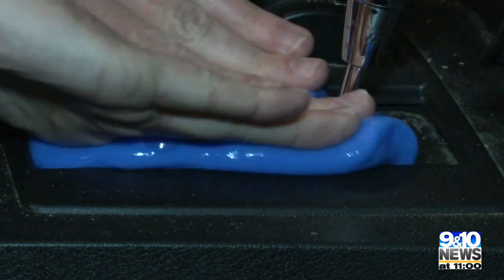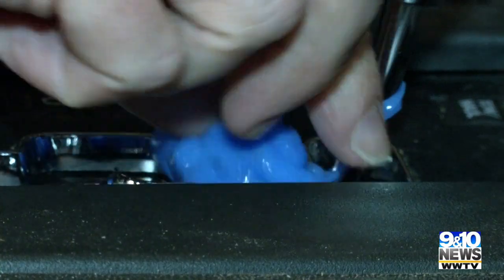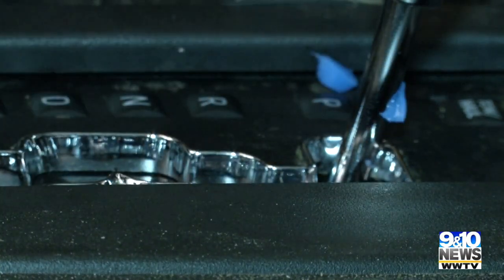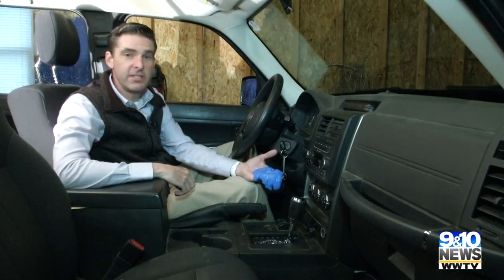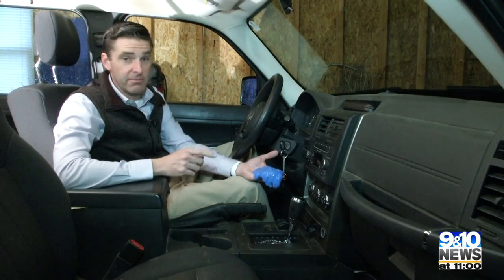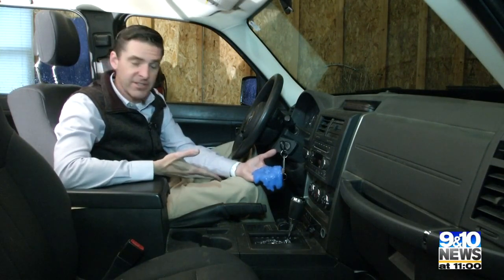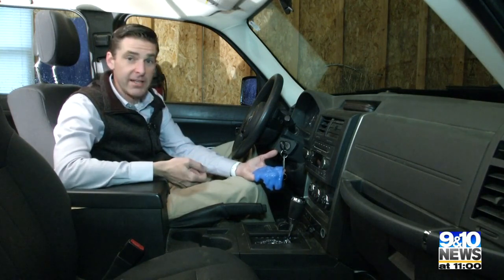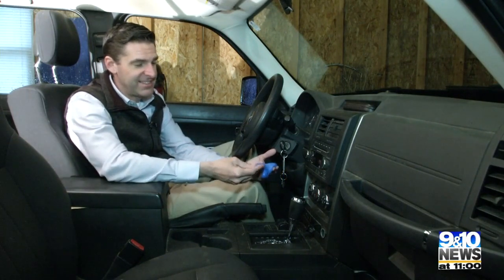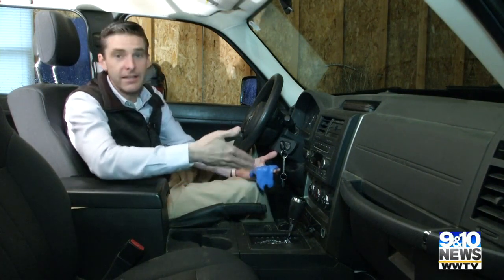Dust cleaning mud goes on, and it does pick some of it up, but look what's left behind — blue goo. Dust cleaning mud got no dust out of our keyboard. Maybe the keyboard was clean, but this car is not clean, and we got some dirt up, but there's quite a bit still remaining. And this mud just kind of sticks to surfaces, and you have to then clean it up.